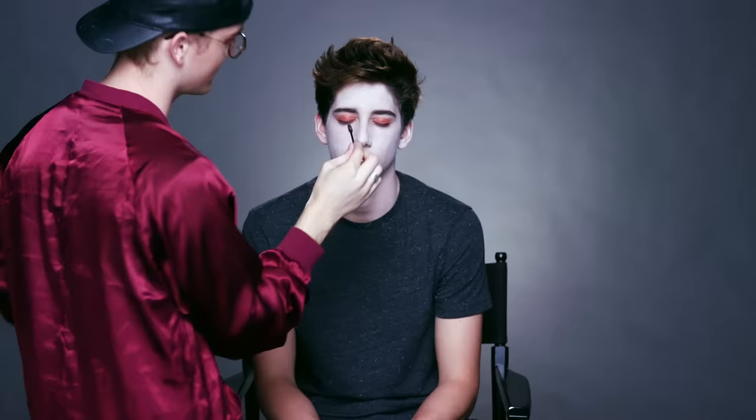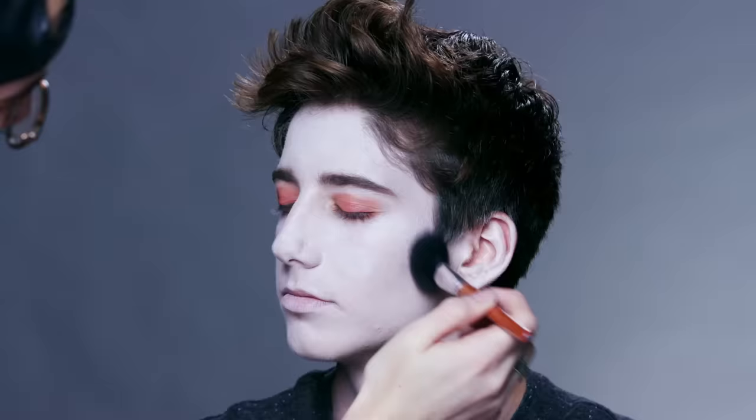To carve him out even more like a dead zombie, we are going to put some gray contour on his face.